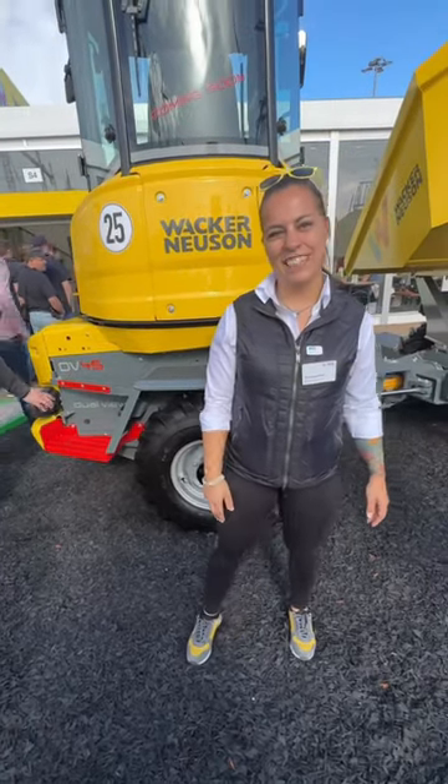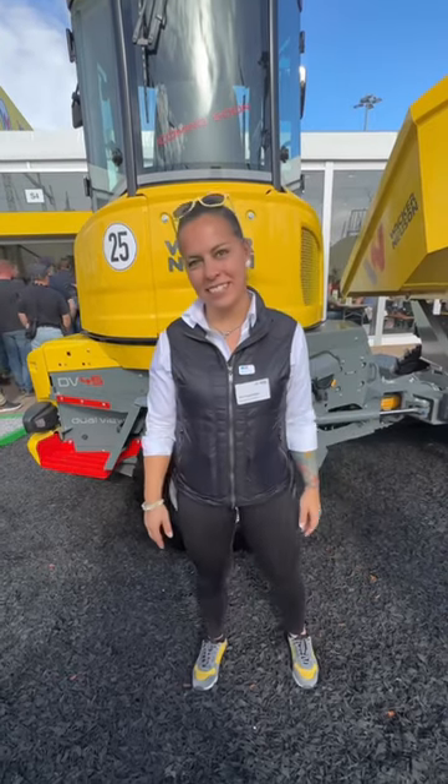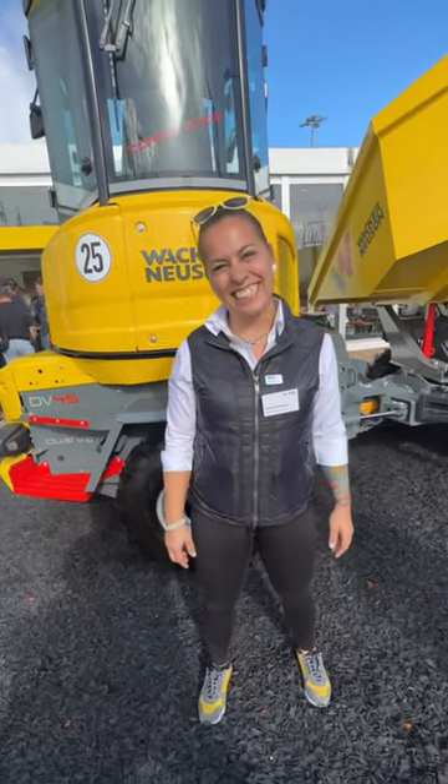We're back on the Wacken-Nation stand and we're taking a look at the DV45 — the new dumper. 4.2 tonne payload. What can you tell me about that?